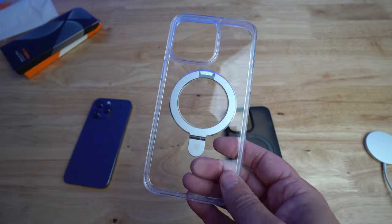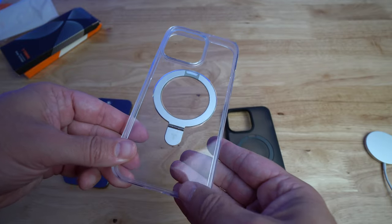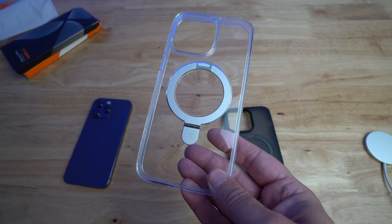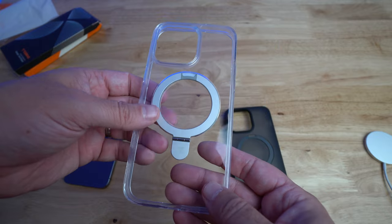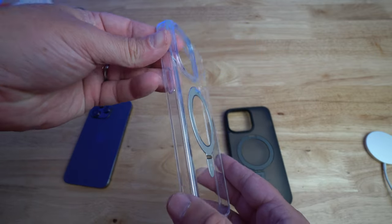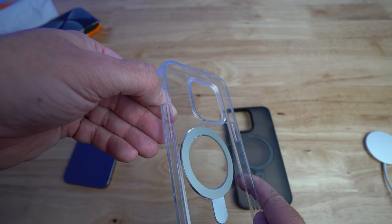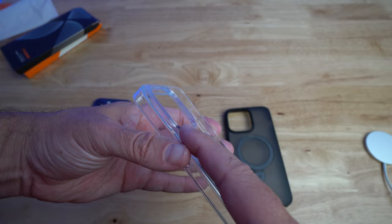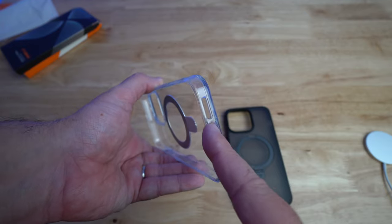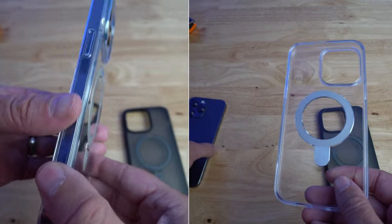Let's go ahead and look at the clear one. The clear one is a clear material — I'm trying to get fingerprints on it and it's really not getting many. You got the silver style O-stand here. You got the power button that's raised along with the volume buttons, and the cutout for the vibrate mute switch. Then you got the raised camera bump. The bottom has the cutouts for the lightning cable as well as the speaker and microphone.